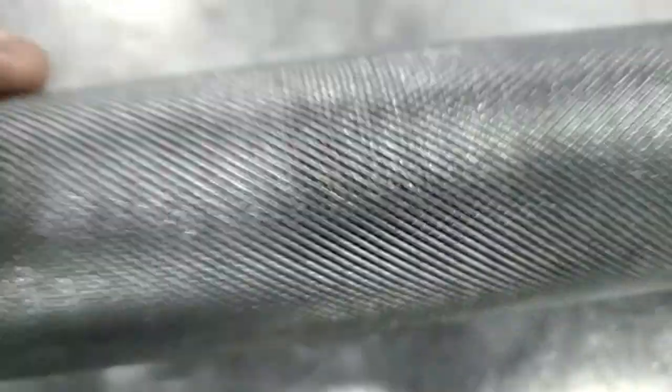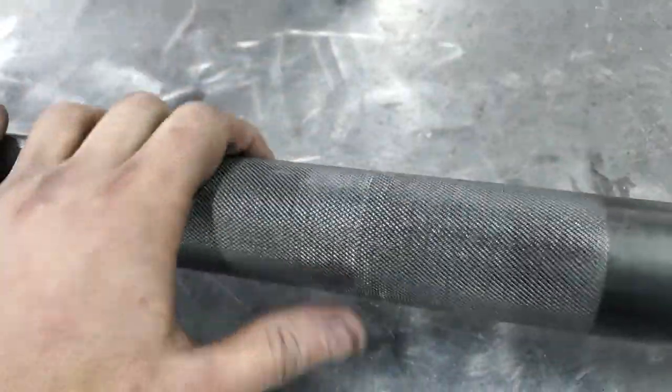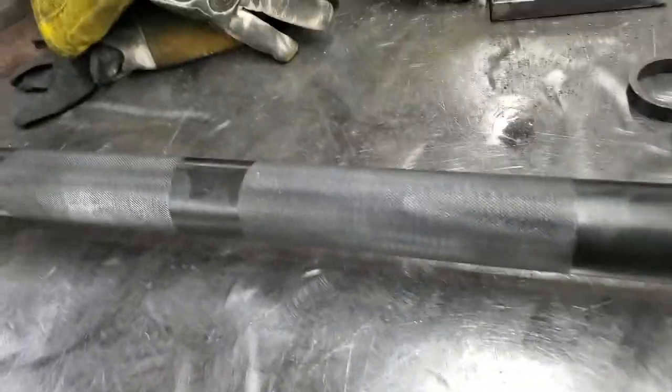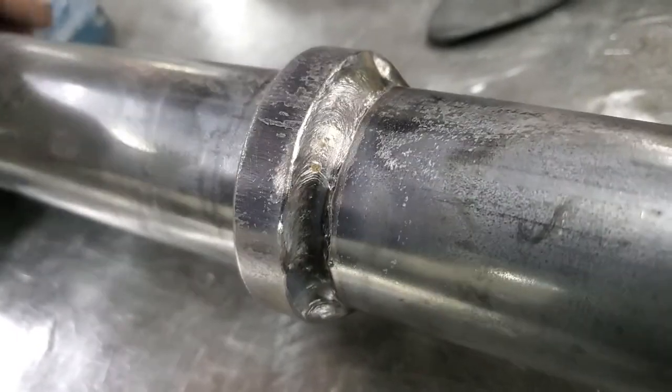Decided to test out some knurling on this. This is a bar that we've done 3,000 pounds on. And it's a project for the shop tonight.